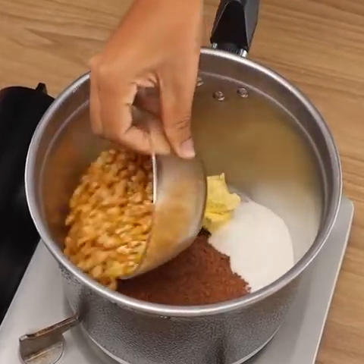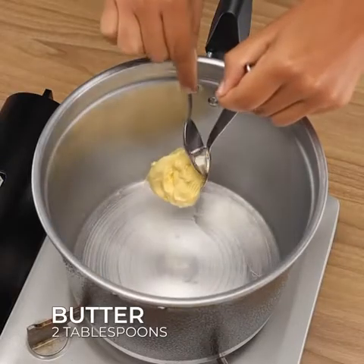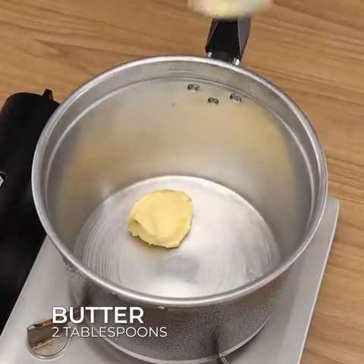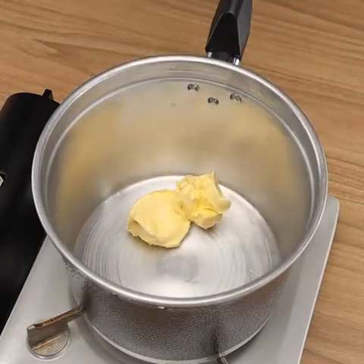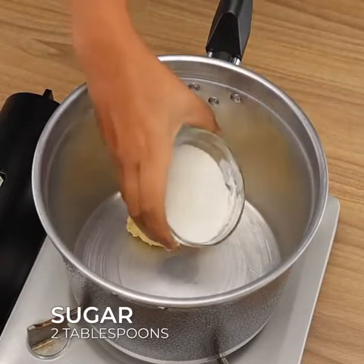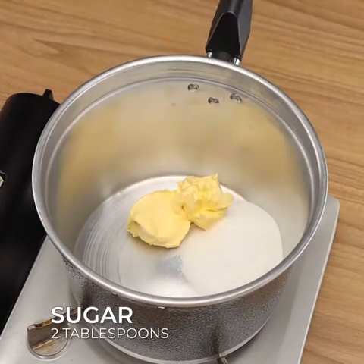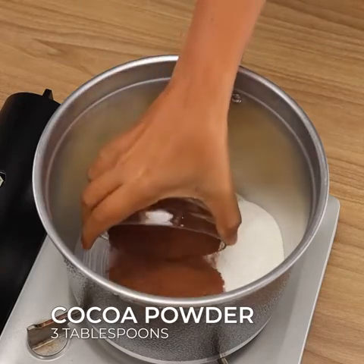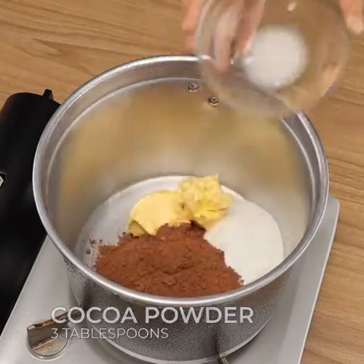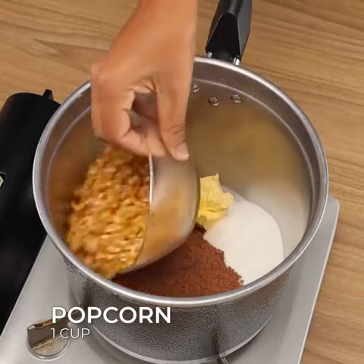The secret of popcorn that tastes better than movie popcorn. To start, in a pan, add two tablespoons of butter, two tablespoons of sugar, three tablespoons of cocoa powder, one cup of popcorn, and stir to combine.